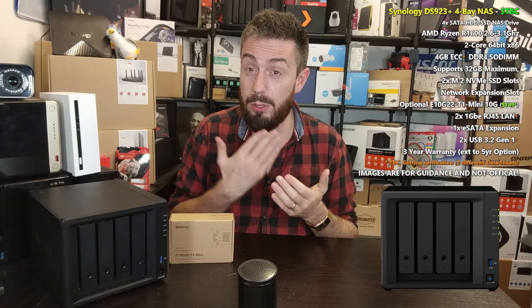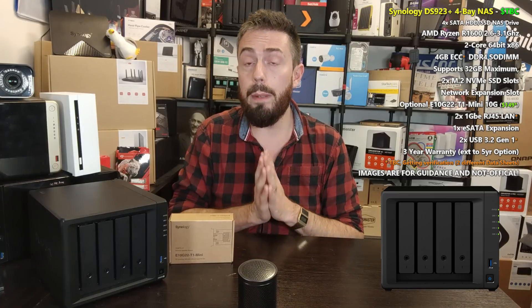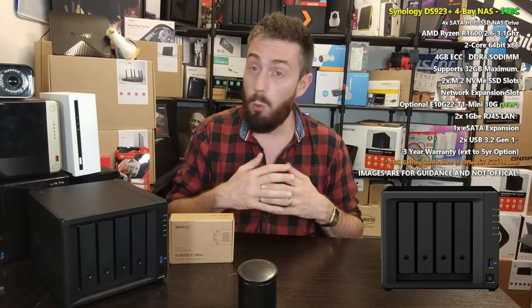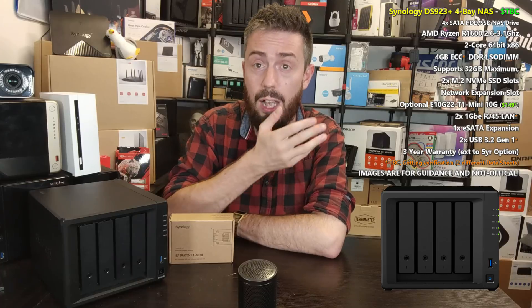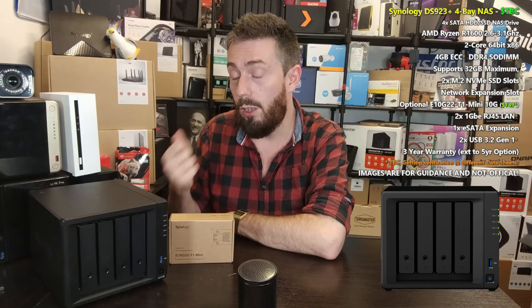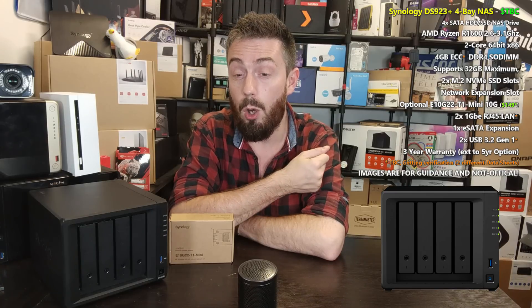In terms of hard drive compatibility, I'm going out on a limb since I don't have a precise answer at time of recording, but I think we'll see a similar situation to the 1522+. Synology's own HAT5300 drives will take priority on compatibility, but there will be listed support for third-party drives from WD, Seagate, and more. You'll probably be presented with a warning or message saying you're using drives that aren't the top recommendation. Over time, as we've seen with the RS422+ and 1522+, many more drives get added to the compatibility list post-launch.